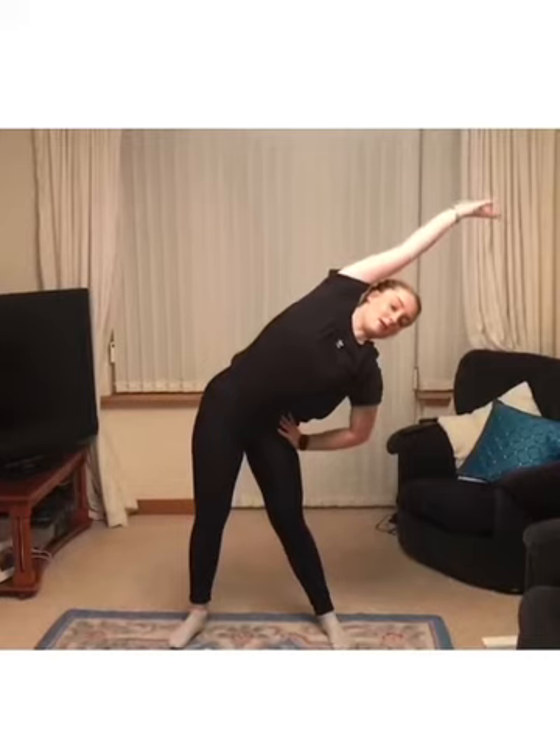Stretch up again and then we're going to go over to the other side. Keep your hips nice and boxed in, facing front.